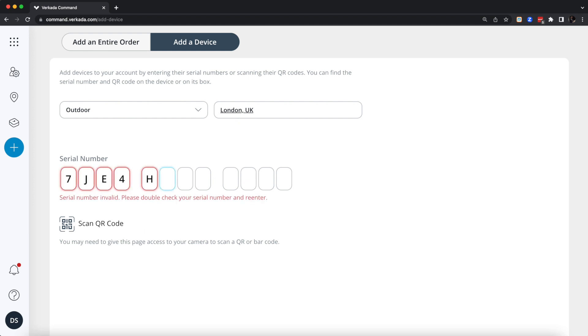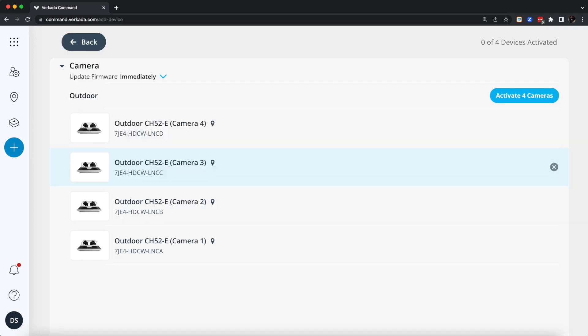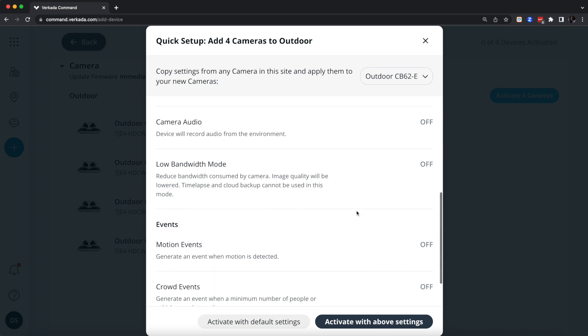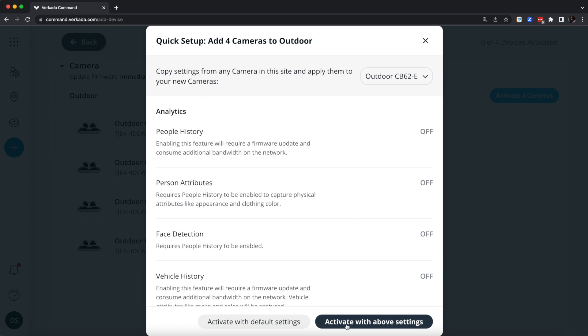The multi-sensor has just one serial number, although afterwards it will show up as four individual cameras. Further down the line, after deciding whether to go with default settings or copy settings from one of your existing cameras at a particular location, you'll run the multi-sensor as four different devices.